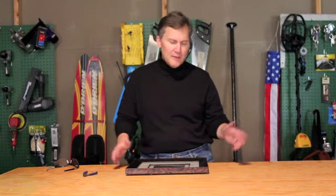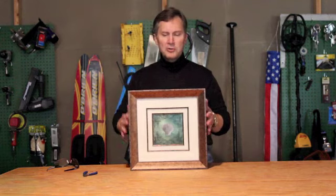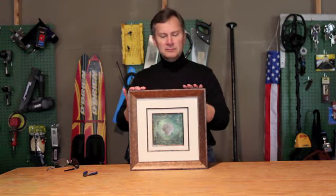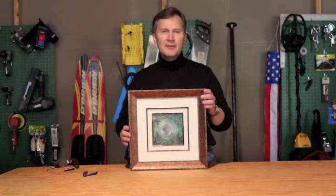Hi, I'm Tip Man Tim. I have another interesting tip for you. If you have a problem with your pictures on your walls going crooked, and it's always kind of a pain to get the level out and restrain your picture, I've got a pretty good tip.